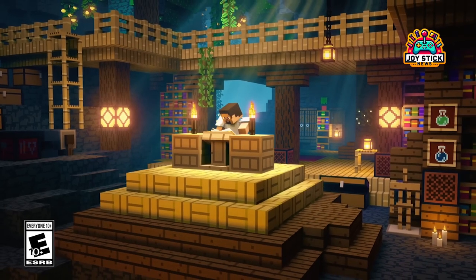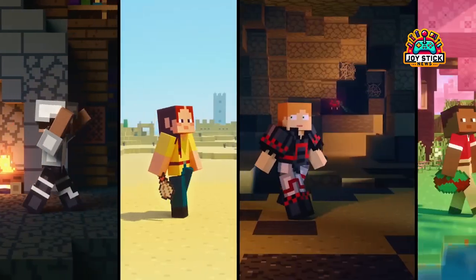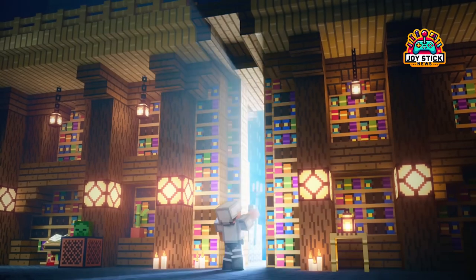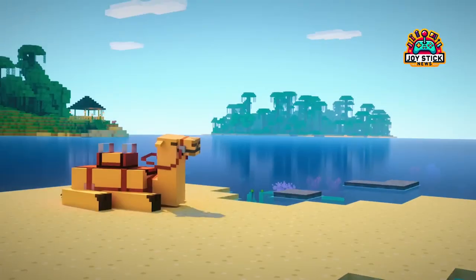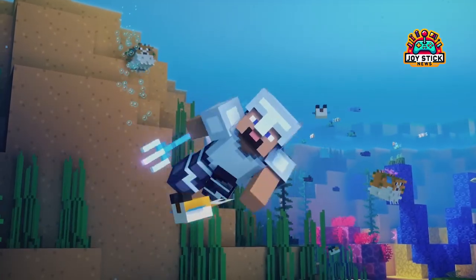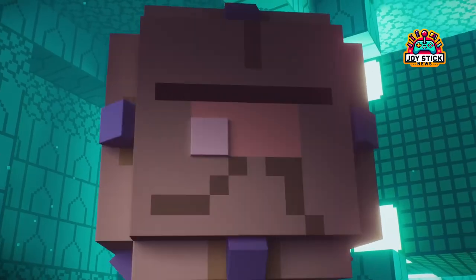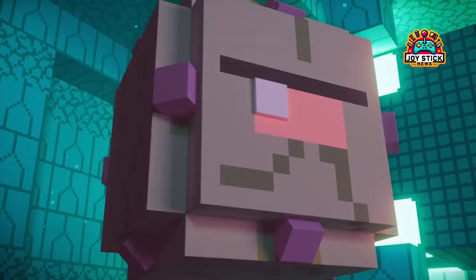What's up, gamers? Today, we're diving into the world of Minecraft on Chromebook. Yes, you heard it right. The game that's been around for ages, spawning countless memes and adventures, is playable on your Chromebook, and I'm here to guide you through every step of the way. Whether you're a seasoned miner or just looking to dip your toes into those blocky waters, I've got you covered with three ways to get Minecraft up and running on your Chromebook. So, let's get crafting.